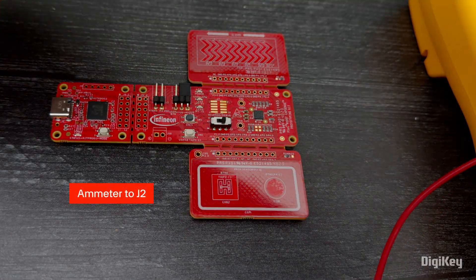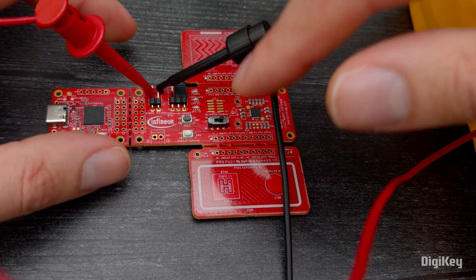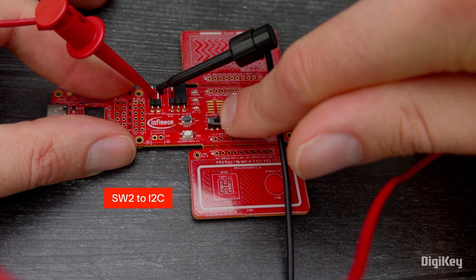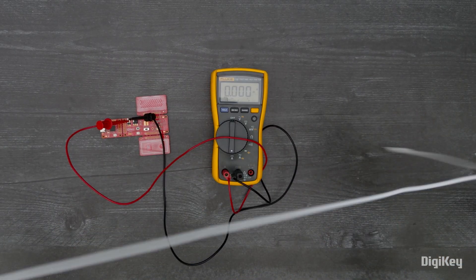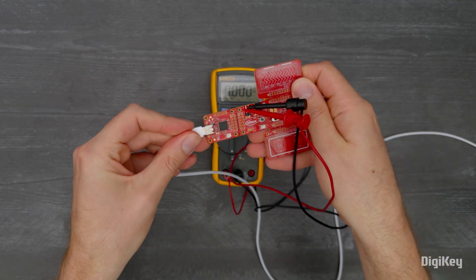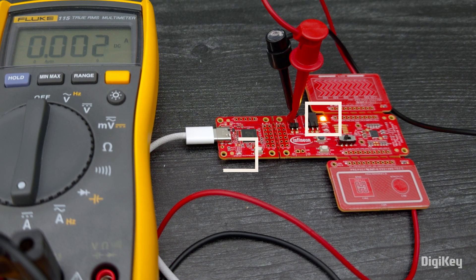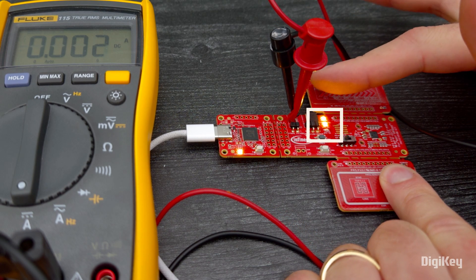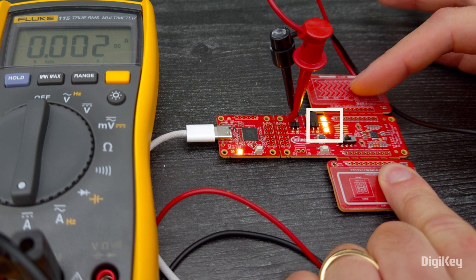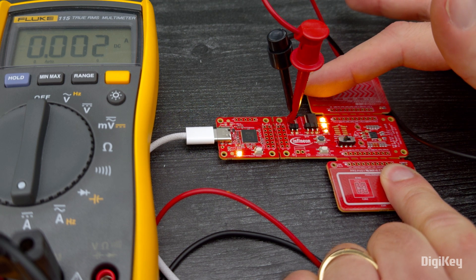Next, connect an ammeter to J2. Move the SW2 switch to the I2C position. Connect the board to your PC with a USB cable at J1 and observe LED1 and LED4 turning on. Now, touch the CSB1 button to turn on LED2 and swipe the capacitive slider to adjust the LED3 brightness while measuring the CapSense technology's low power consumption.